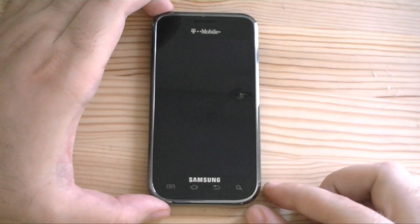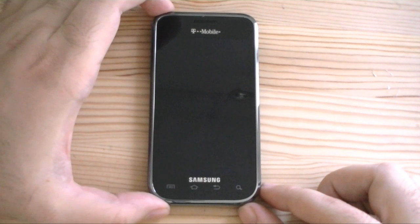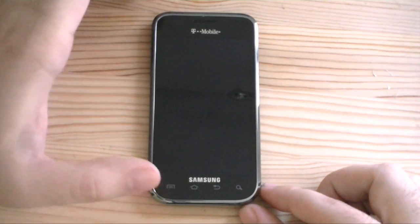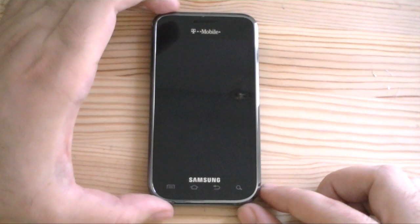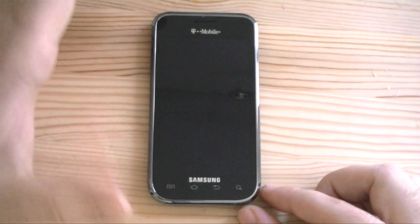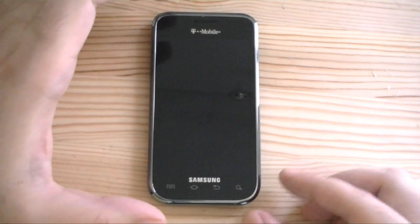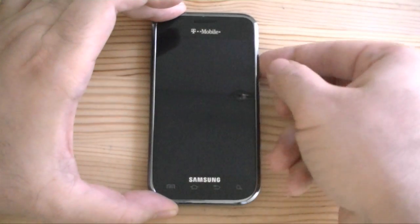Hey guys, this is Adam Lane with Pocketnow.com. The other day I recorded a video demonstrating how you can get the Samsung Vibrant to hang or slow down while it's running the media scanning process in the background. I got a lot of feedback from the commenters saying that this is not how you're supposed to boot up the device and log into it. So we're going to try to do it the right way this time.